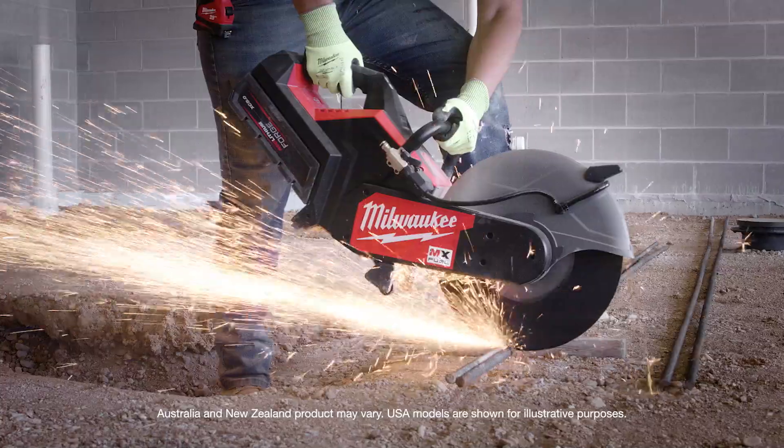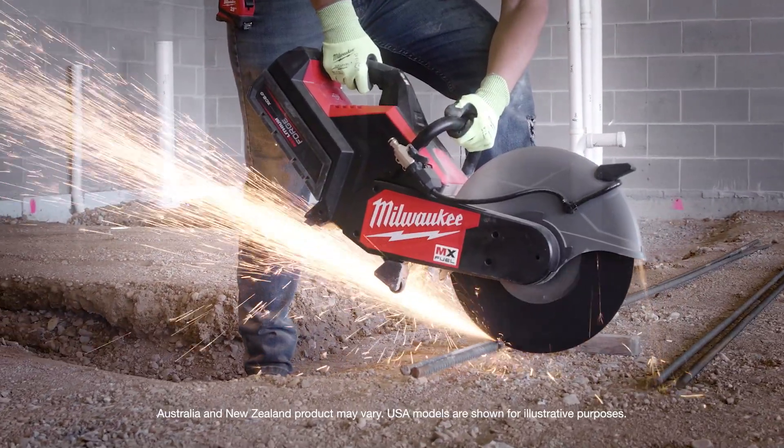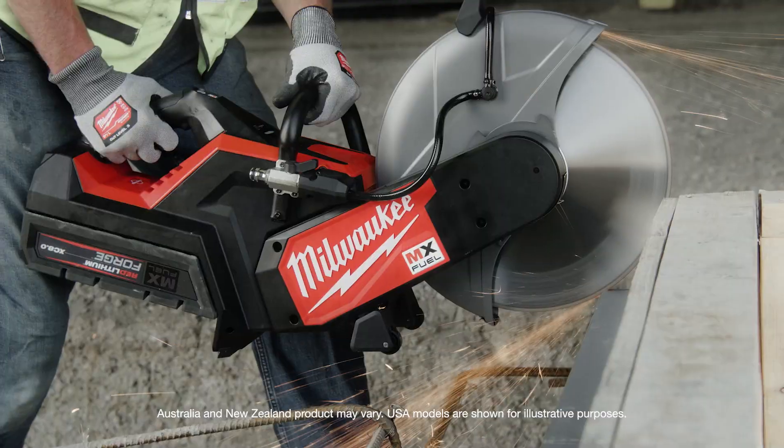The MX cutoff saw had quite a bit of power — more power than a gas saw. I like that it has no emissions, so you can use it in a confined space.